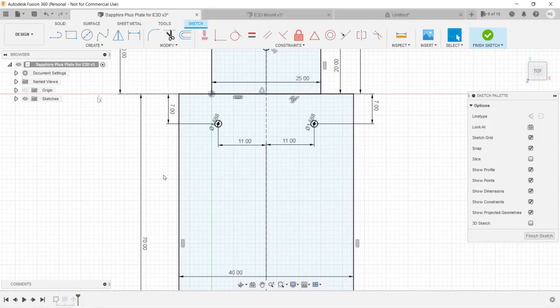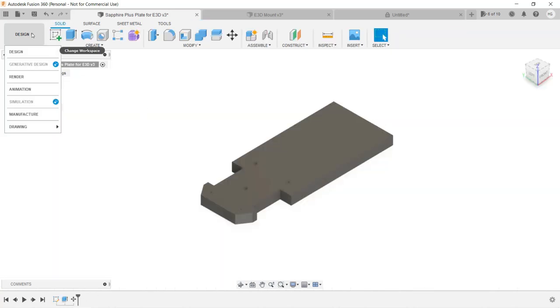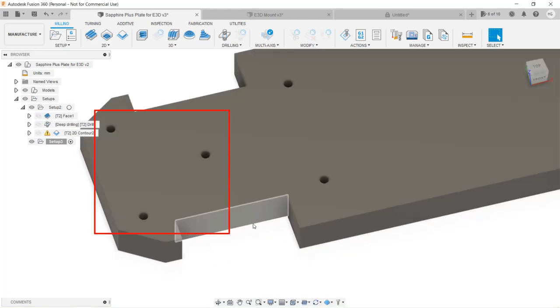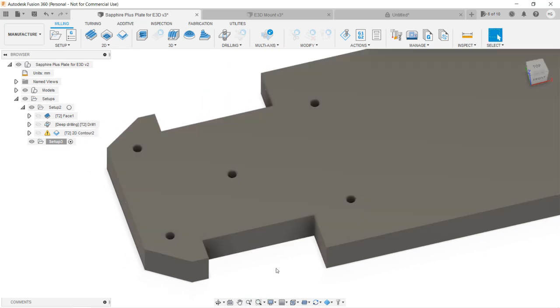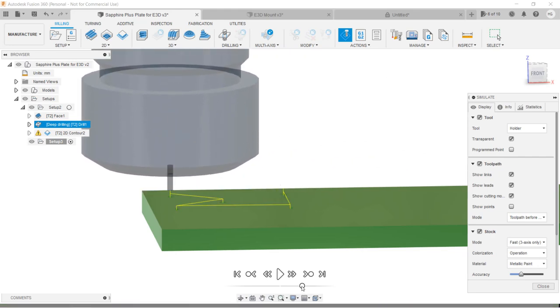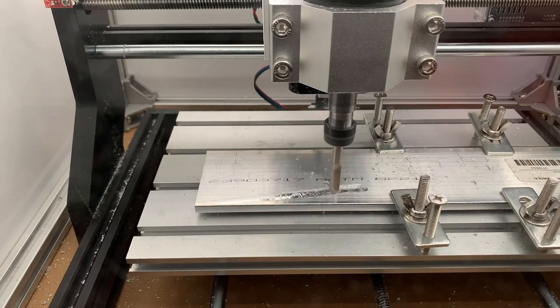Next, I will measure the existing support plate to make a new one, and attach the mount and the E3D hotend to it, starting with the same facing operation. For the holes, these three are 4.5 millimeters for the M4 screws to pass through, and these two are M3 holes so we can screw the mount in these two holes. I will simply use a 1/16th inch small diameter bit to mark some holes on the plate and let my brother take the drill press to drill holes to hold the mounts. Let's go to the machine. Start with the same facing operation.